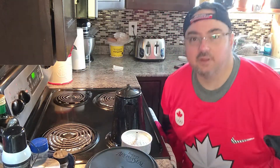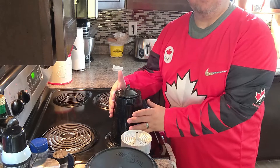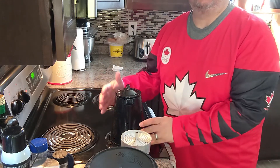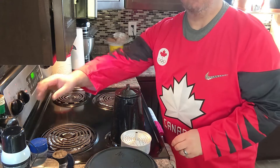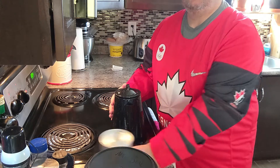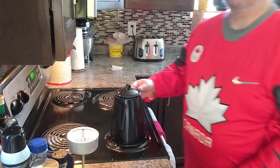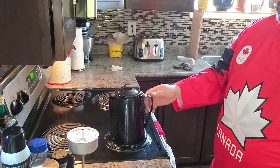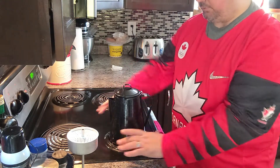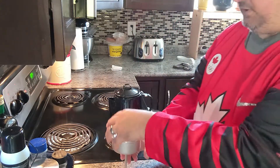All right, so here we are. We've got the working stuff in the shot now. I've got the stove up to max — I want the pot of water to boil. It's sitting nestled nicely on the burner. Pot closed. We're going to fill this up with coffee.